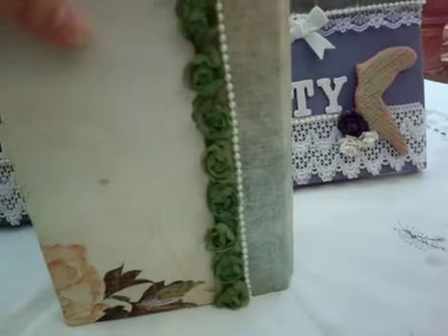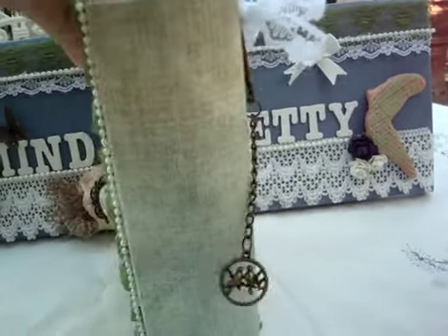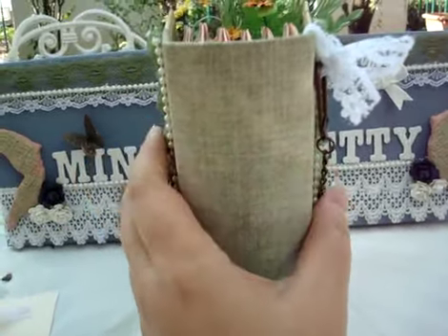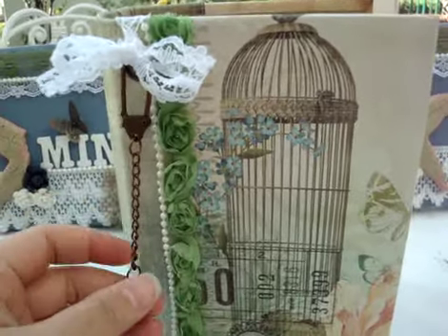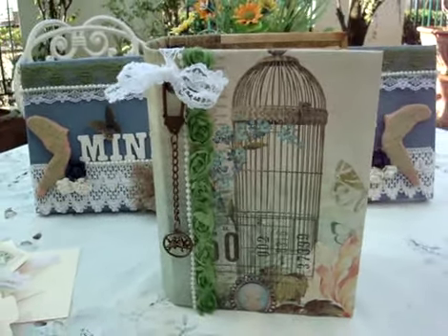Look at how beautiful the last page and the first page are together. This is the back cover — I did the same as the front. This album is about two and a half inches thick. I hope you liked it — please give me some comments, thank you for watching, bye bye!